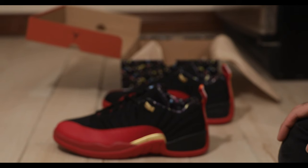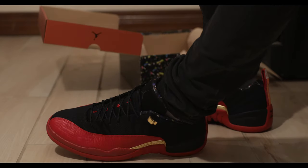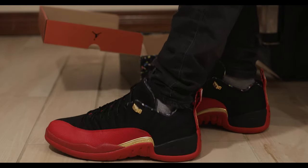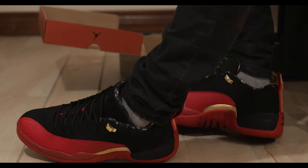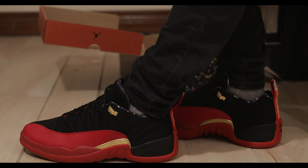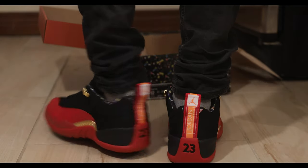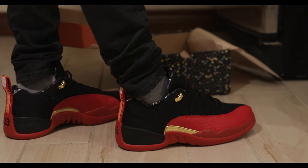Now, usually we throw the sneakers on, so here we go. I'm going to throw them on. Finally, we have the Flu Game Lows on. Got them on with my favorite pair of black jeans — this is a pair of Nudie Jeans. Check out the Amazon affiliate marketing link in the description if you're wondering how to get yourself a pair. It supports the channel so I can keep making some more fire sneaker content. Maybe up my personal sneaker collection too.